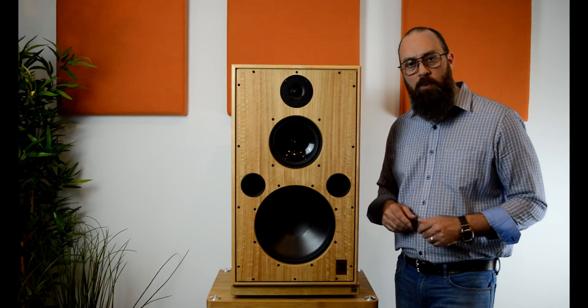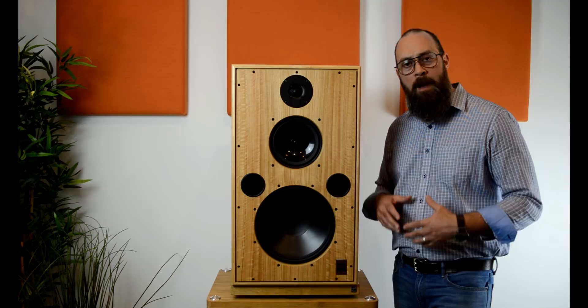Hi and welcome to Hi-Fi Corner's YouTube channel. I'm Joe and today we're going to be looking at Harbeth Monitor 40, their flagship speaker.